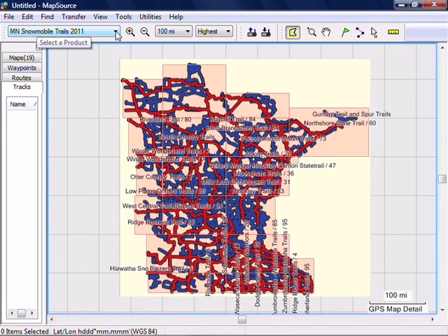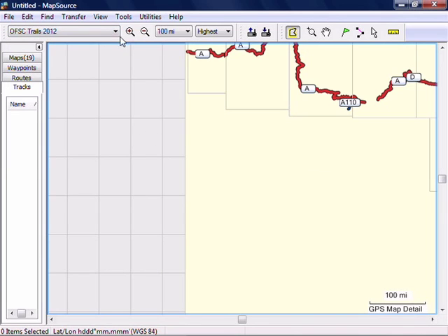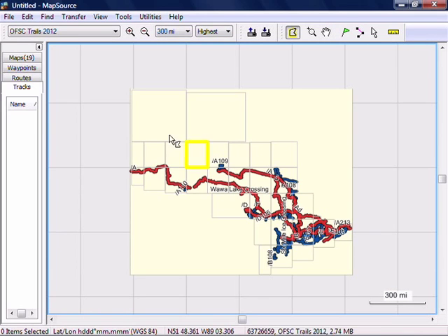And if you want to install other maps, switch to those in this pull-down menu. Select the Map tool and choose the regions you want for that map.